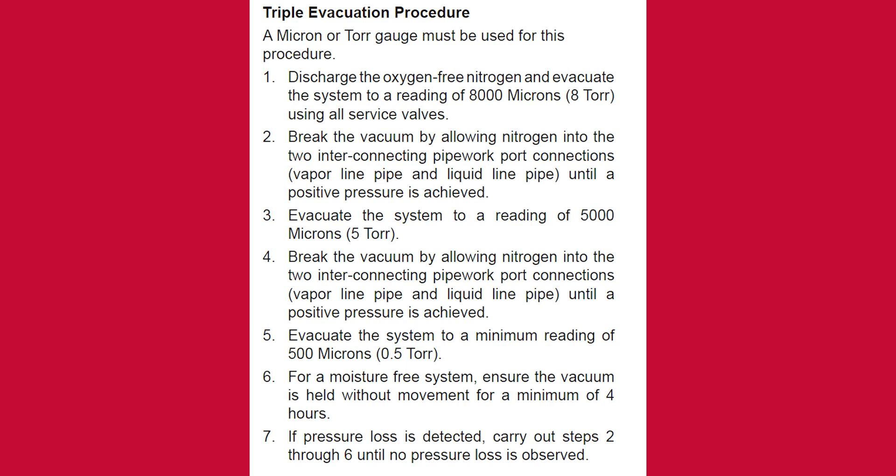For a moisture-free system, ensure the vacuum is held without movement for a minimum of 4 hours. If pressure loss is detected, carry out steps 2 through 5 until no pressure loss is observed.